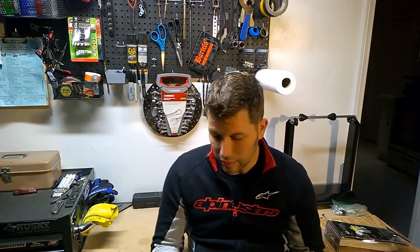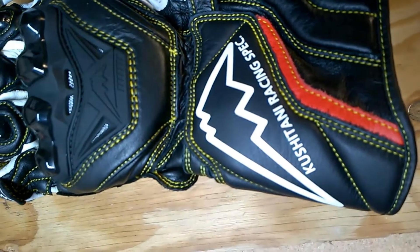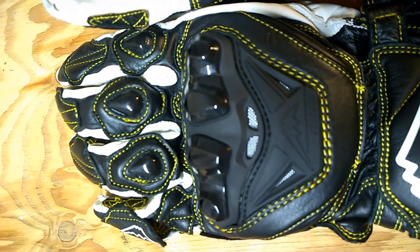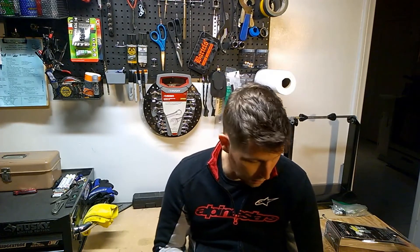I haven't ridden with these in the summertime yet, but I don't expect they're going to be a cool glove when it gets hot out — especially at Buttonwillow or Willow Springs in summer. They do have some venting, you'll see that in my still pictures, but I think they could have a little bit more. I'm also concerned with the kangaroo hide and how it's going to hold up integrity-wise once they get wet and saturated with sweat several times. The distributor told me to treat them after they get wet each time with a conditioner like Lexol or Mink Oil, and they should be good.